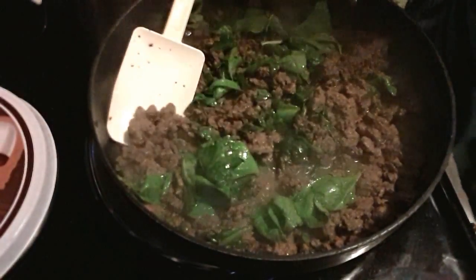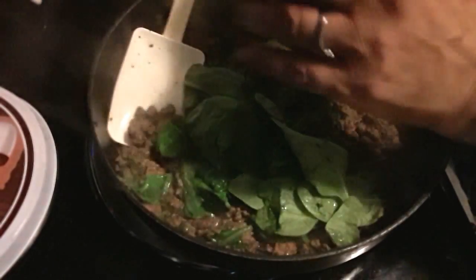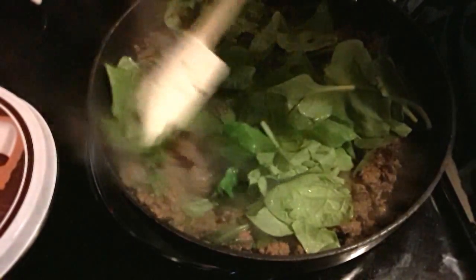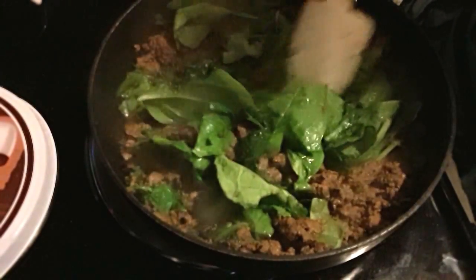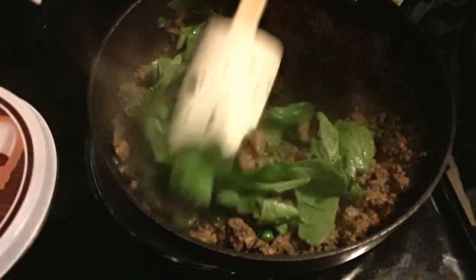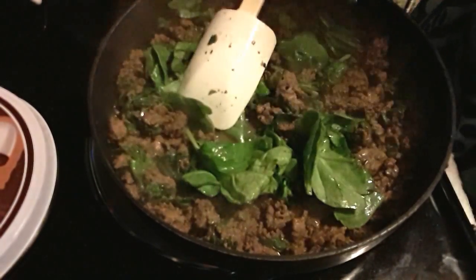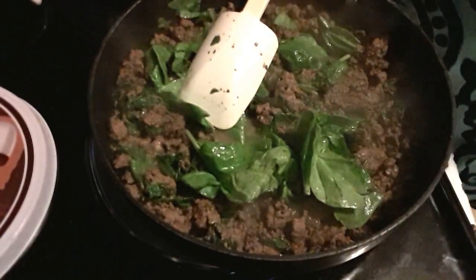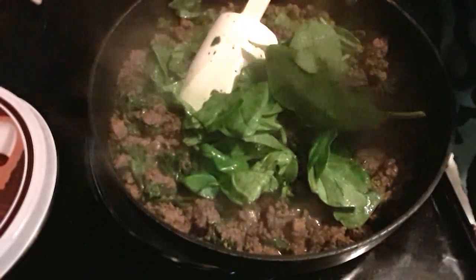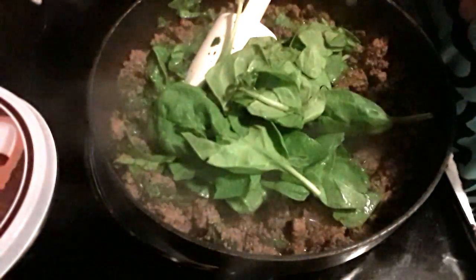You can buy frozen spinach — and frozen spinach is probably the best bargain on the market for the money. However, I like fresh organic spinach. If you use frozen, you have to thaw it completely, then put it in some kind of cloth and squeeze out every bit of the juice. If you don't, it will totally ruin your lasagna, because you want all that water content out of there.